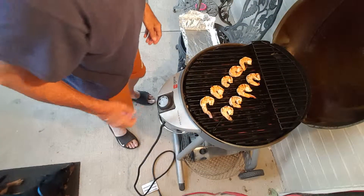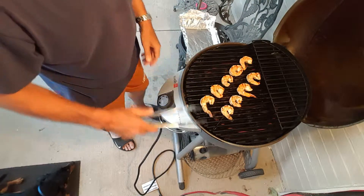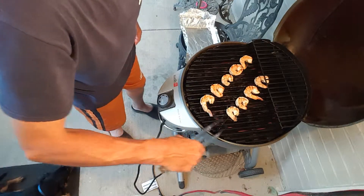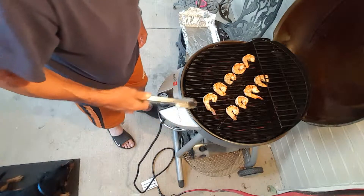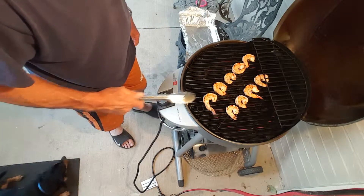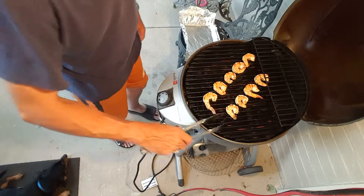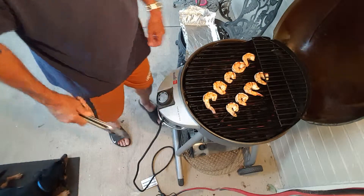Hey guys, welcome to Richard in the Kitchen. Tonight we're going to be serving up some New Orleans style barbecue grilled shrimp. It's real easy to do, takes about 45 minutes, but I guarantee you we're going to serve this up with some toasted French bread and maybe a bowl of white rice. I haven't decided yet, but let's get started and I'll show you how to do this.